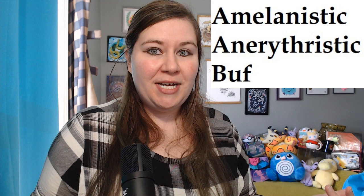I do these deep dives that are more advanced and I understand that it can kind of turn some people off. So I want to do something more basic for people who are a little bit more new to the hobby. Today we are going to go over corn snake morphs starting with A and B, just to introduce amelanistic, anerythristic, and buff. Those are the three we're going to talk about today.